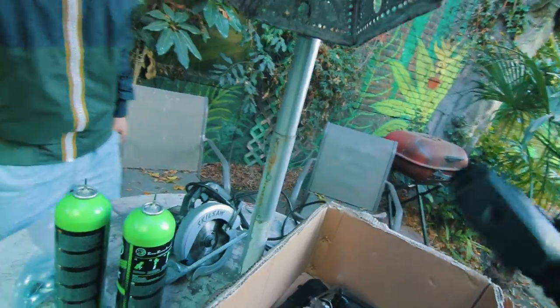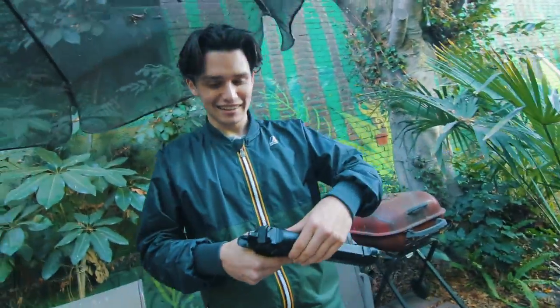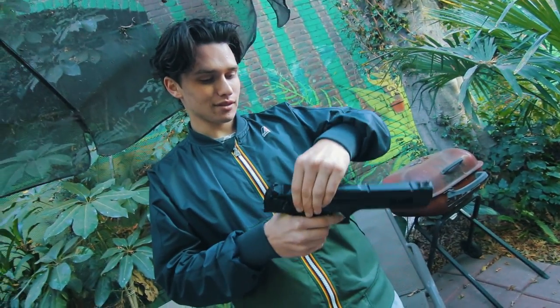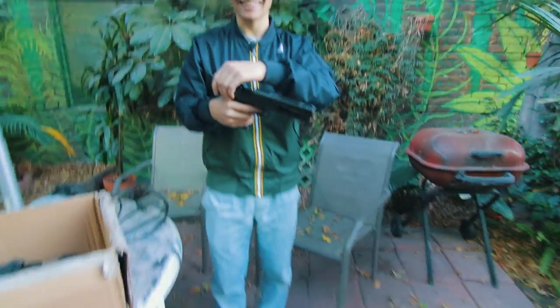Bridger, do you want to shoot this gun? Sure, love guns. You love guns? No. Have you ever shot a gun? Once. I hope it's bad. I feel like I got shot.